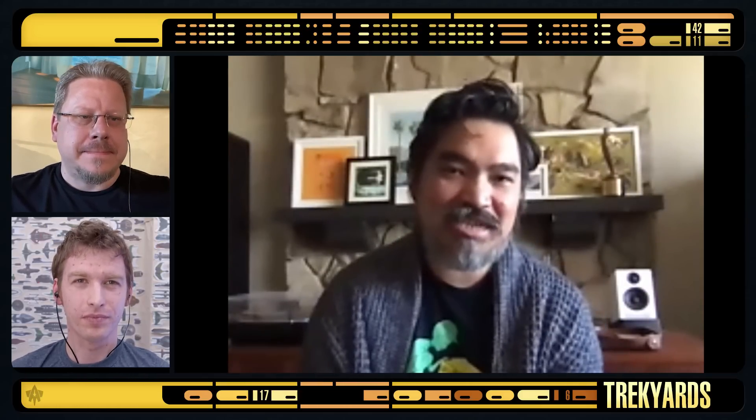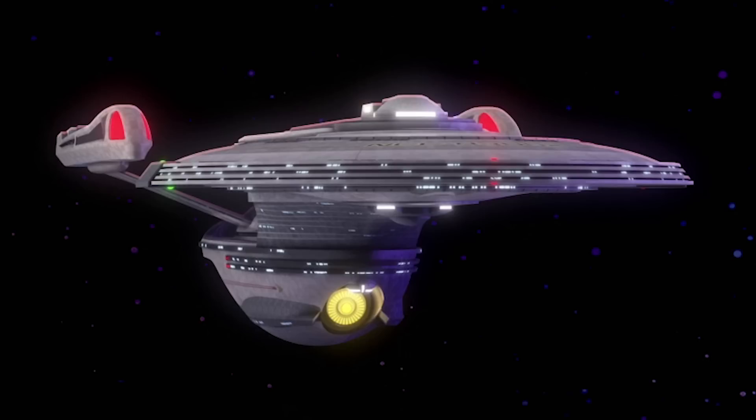I think originally it was supposed to be in the Excelsior legacy class, but it's separate — it wasn't going to be an Excelsior, only Excelsior-inspired. Modernizing it to our timeline. We tried a bunch of different nacelles on it. My first sketch had a D nacelle on it. Then we decided to do a modified E — a little shorter, not as sleek, a little more boxy. It had only two sketches: one is an Excelsior slash D, one is an Excelsior slash E.